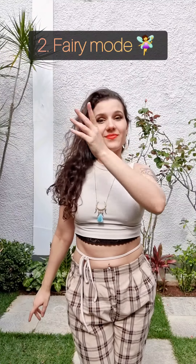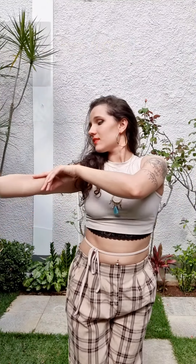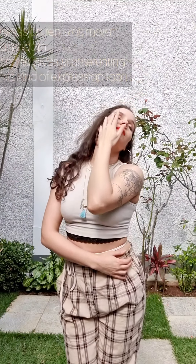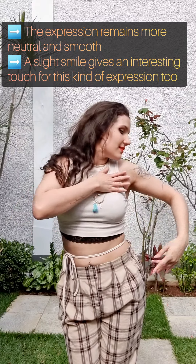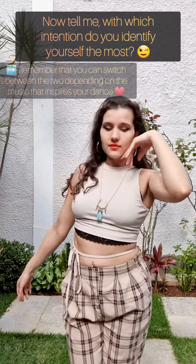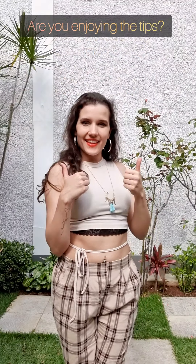Now let's go to the Fairy Mode — a much more delicate one. You're touching yourself now only with the tip of your fingers or the corner of your hands. It's a very gentle touch. Your expression stays more neutral, and a slight smile fits well too. Remember, you can switch between the expressions depending on the music that inspires you.